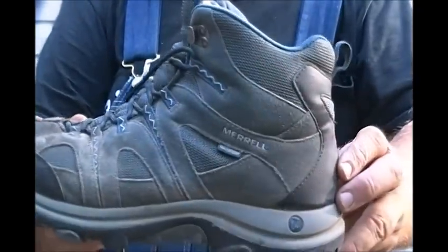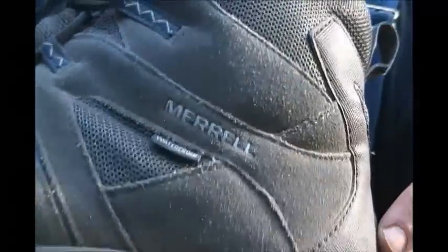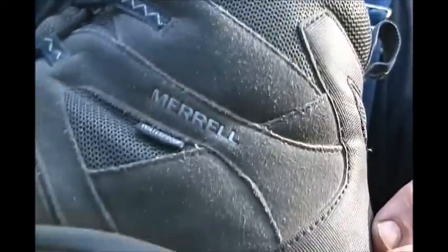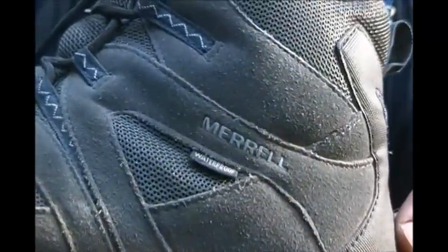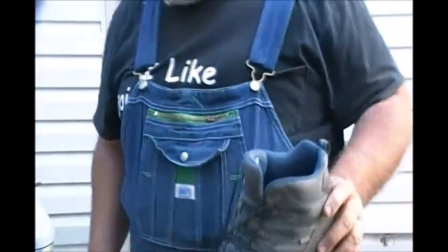Let me show you these — they're called Merrell. Merrell is the brand name, spelled M-E-R-R-E-L-L. They look sort of like tennis shoes but they're not really tennis shoes. You're talking $80–$90 for a pair of shoes — come on now.